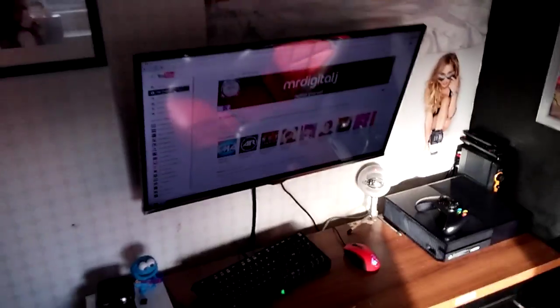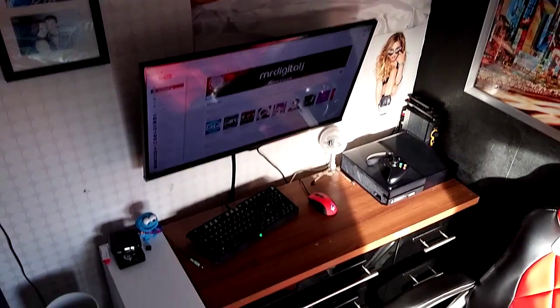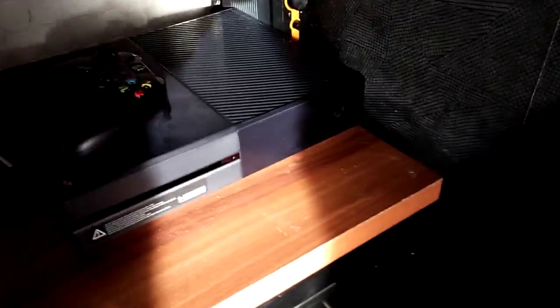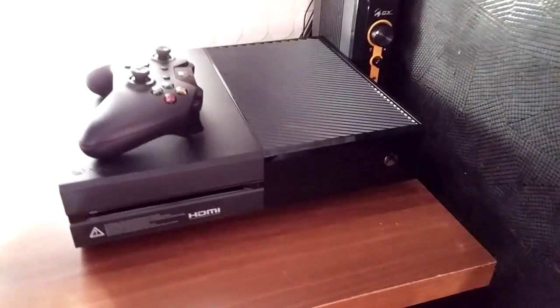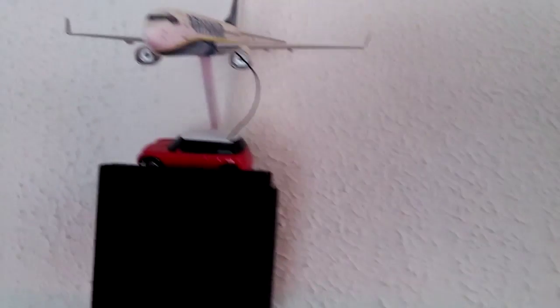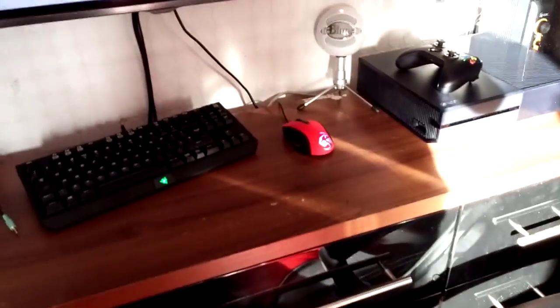Now we move over to the masterpiece of the room — let me give you the tall view so you can see it. The Xbox One sits in all its glory on the end of the desk with the standard pad — nothing too special. I have my mixer and amp for my old speakers, the subwoofer is actually under the bed — one of these beds where the top lifts up on a hatch — and the speaker is over there.